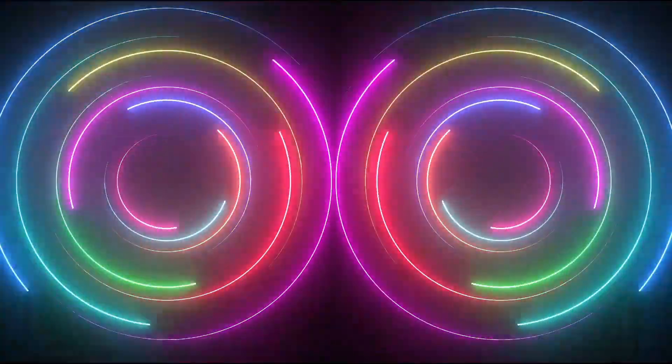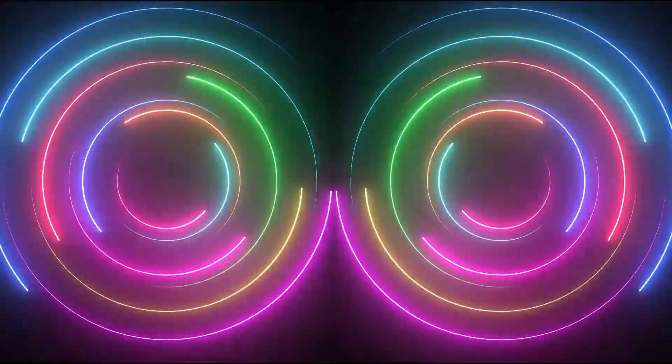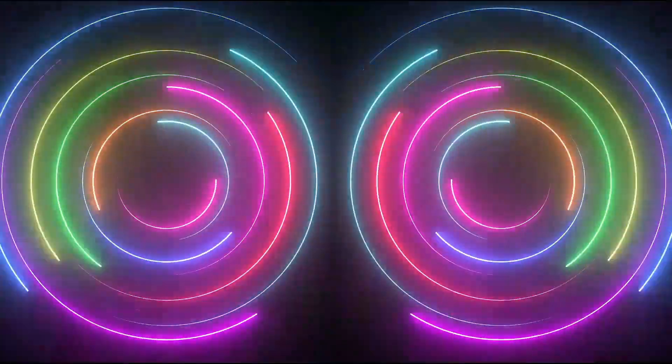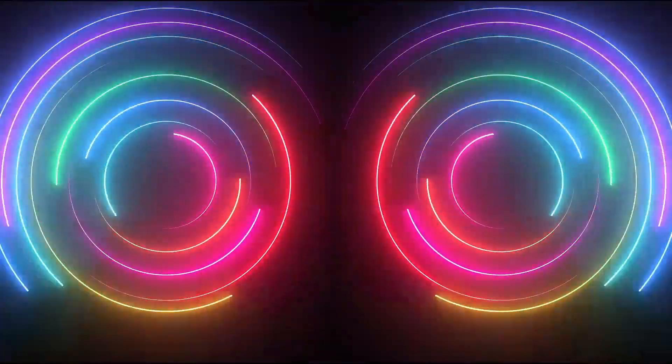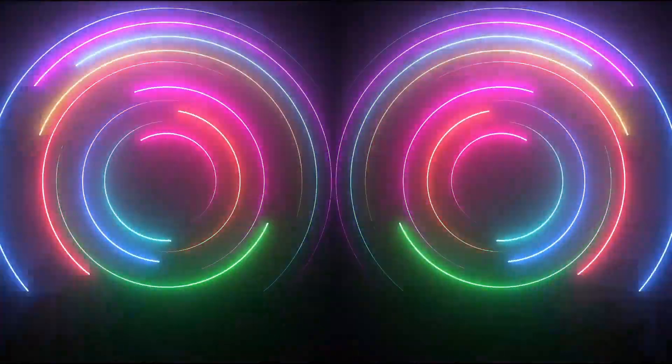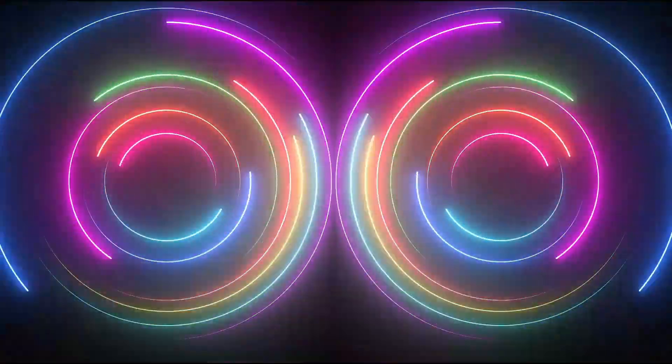Hello dear visitors. In this After Effects tutorial, we will learn how to make a beautiful and professional neon background. This tutorial is easy to do with a little time. I hope you like this tutorial. I am waiting to hear your comments in the comments section.